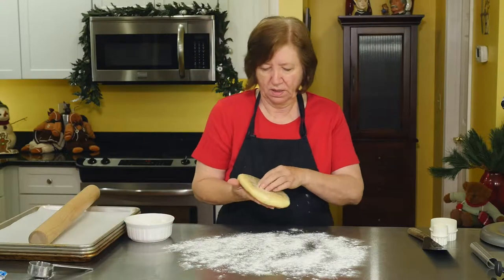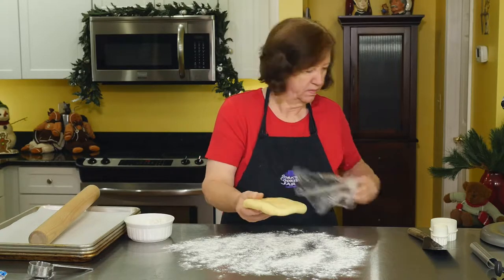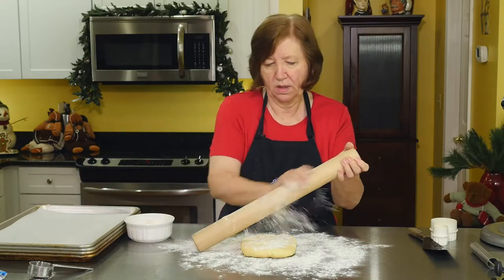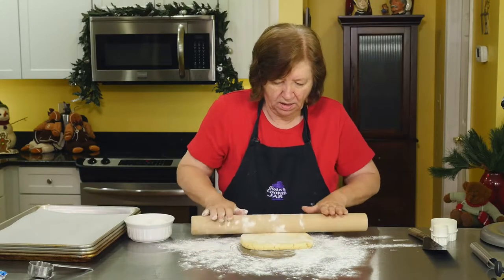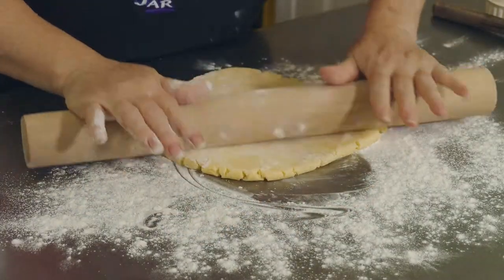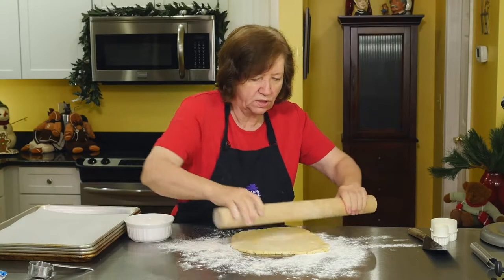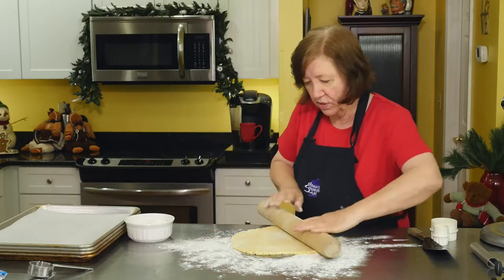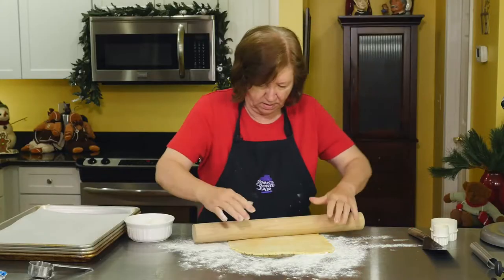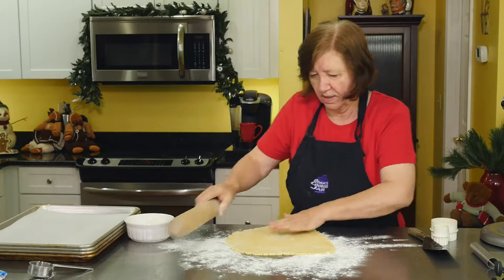Lightly dusting my board. Unwrap my dough. Now I'm going to roll it about an eighth of an inch thick. Once you cut out your first group of wreaths, you can just collect it all up and cut them again — make another ball and just keep rolling. I think that's about as thick as I want it.